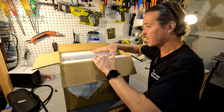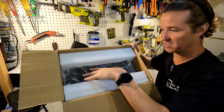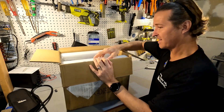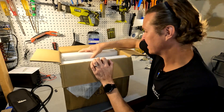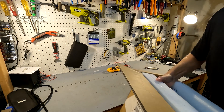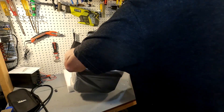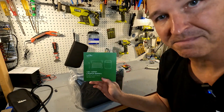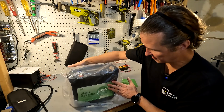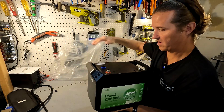On opening the box, the battery is visible with styrofoam on each side. We let it pull out of the box, and at the bottom there is a small user's manual.